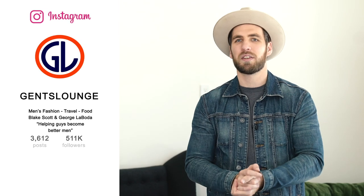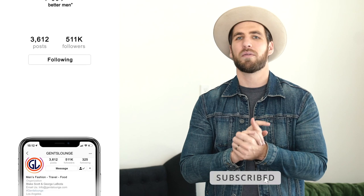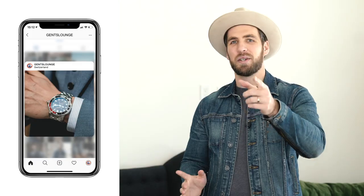So once again, thank you guys so much for watching. That pretty much wraps up the video. If you have not hit that subscribe button yet, please do that right now. If you haven't followed us on Instagram over at Gentslounge, give us a follow over there and we'll see you on the next one, guys. Cheers.